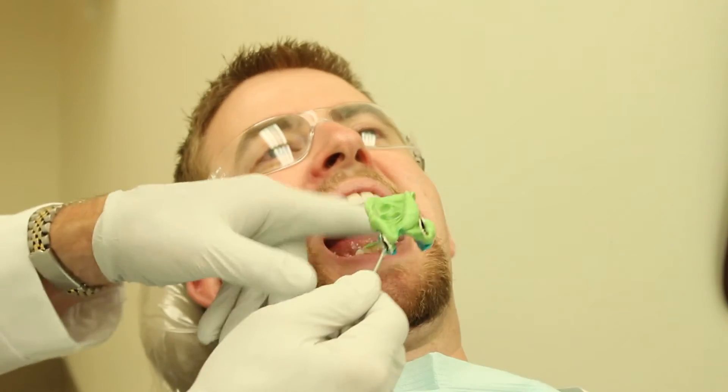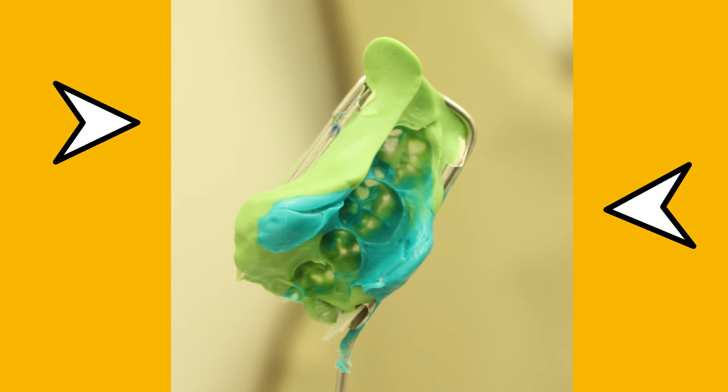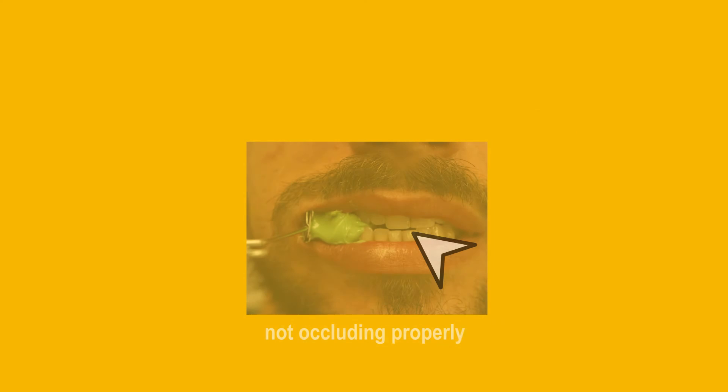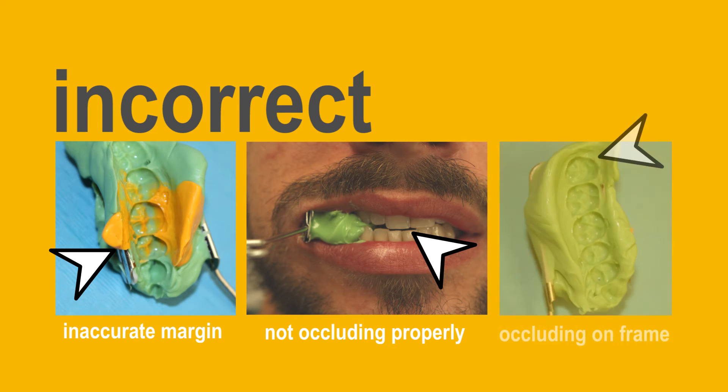Once the material is set, you remove it and hold it up to the light. If the patient was occluding normally, you should be able to see light where the material is thin. If not, they may not have closed properly. There shouldn't be any rub areas on the side, and they shouldn't have bitten into the frame. And hopefully you didn't put the handle on the wrong side, or they won't be able to close at all — then you're in trouble.